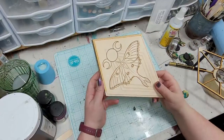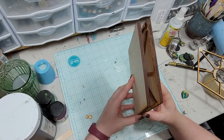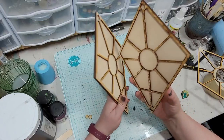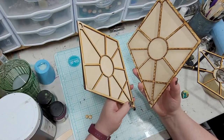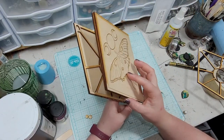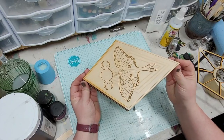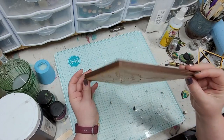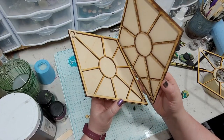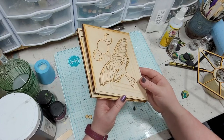Hey everybody, I'm Yvonne Williams with Backdreth Creations and I want to show you guys something that I'm really excited about — a bead tray for if you're into wire wrapping, bead stringing, or bead embroidery. This is just a little magnetically closed box that you can store your projects in, and I also think it makes a fantastic little storage box for all sorts of stuff.